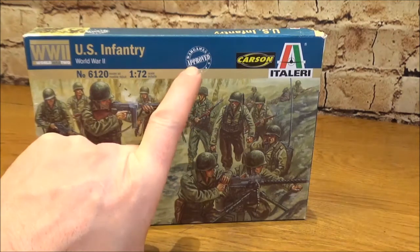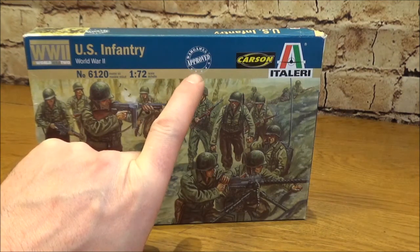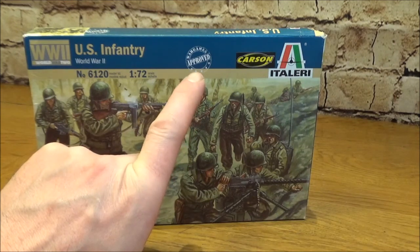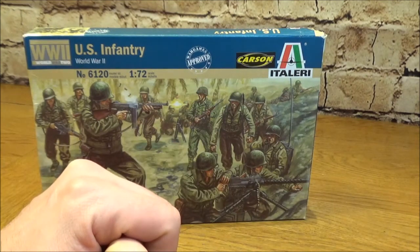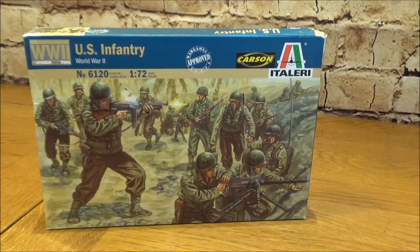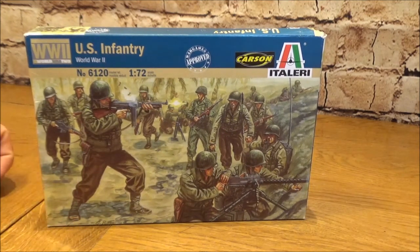Now, Italieri has this 'Wargames Approved' label on the box. The contents I would actually say are more wargaming figures — they look like wargaming figures. The figures in the box aren't necessarily doing a lot, but they're well equipped. They've got certain items of equipment which a wargamer would certainly love, and a very slim thin base which is good for making your own bases and putting maybe a unit of three on a base or whatever. So these do look like wargame pieces.